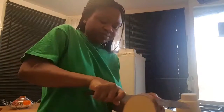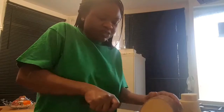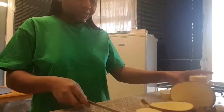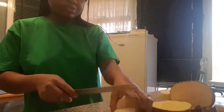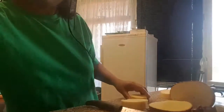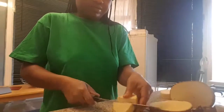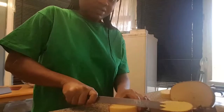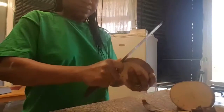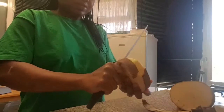I'm making yam porridge. To start with, I have cut and peeled the yam and I'm now cutting it into smaller pieces, and peeling the rest of the yam.